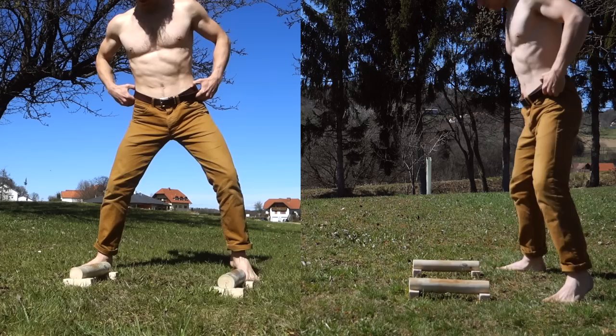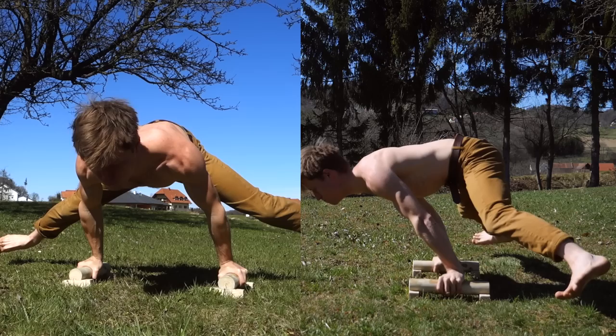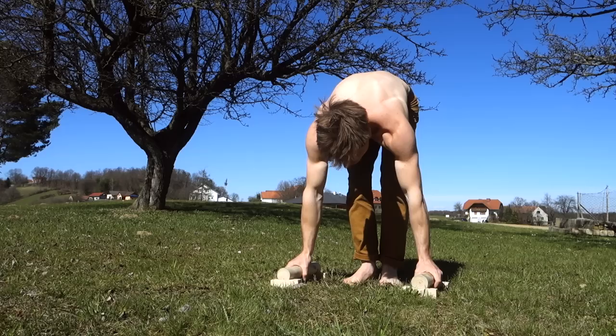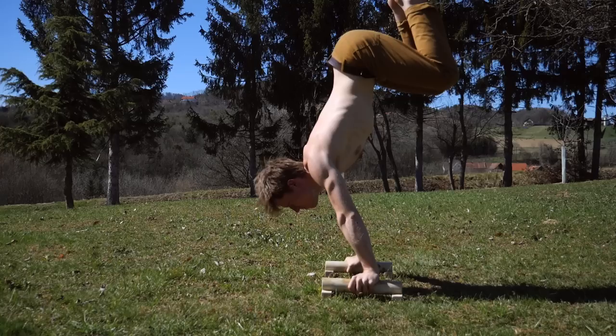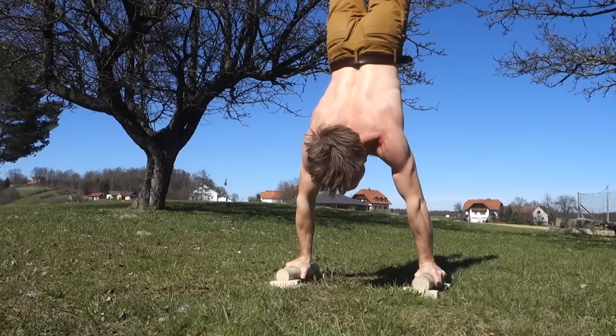It feels pretty great getting better every session, and it's so motivating. With climbing-specific training like finger strength I feel like I'm at a plateau, so it's good to have something you can progress quickly. Here's one more shot of the final handstand I did for cooling down — that was my parallettes session. I hope you got inspired to try the parallettes, drop some likes and comments if you liked the video, and I hope to see you soon in the next one!